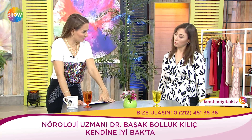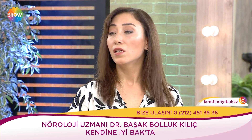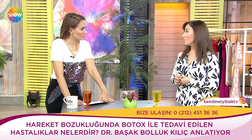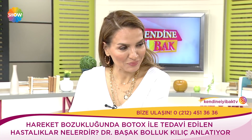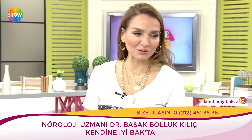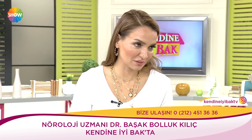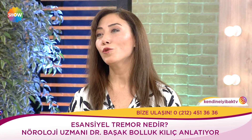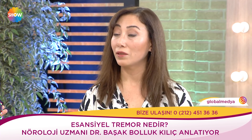Hareket bozukluğunda botoks ile tedavi edilen hastalıklar da var. Distoni dediğimiz grupta boyun, kol, bacak veya tüm vücutta istemsiz kıvrılmalar, bükülmeler, kasılmalar oluyor. Bu hastalıkları botoksla tedavi ediyoruz. Botulinum toksin sadece güzellik için değil, oradaki kasılmaları çözmeye de yarıyor. Esansiyel tremor aslında iyi huylu bir el titremesi. Hastaların çoğunda Parkinson mı oldum korkusuyla geldiklerinde esansiyel tremora rastlıyoruz.